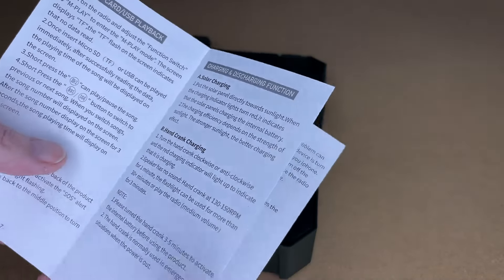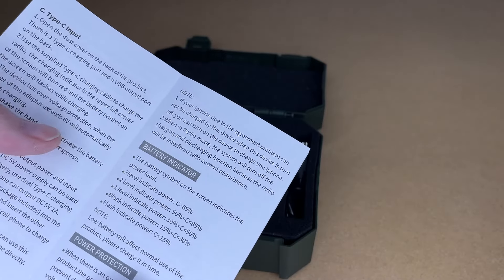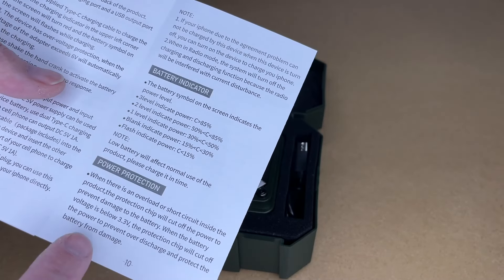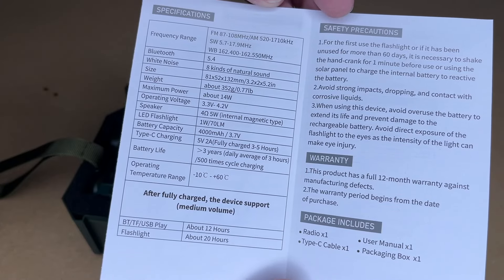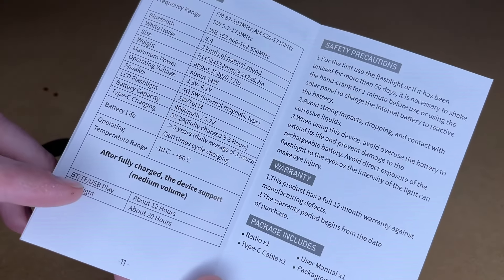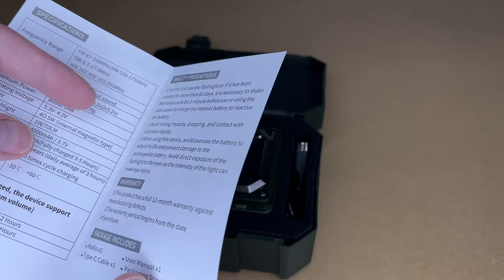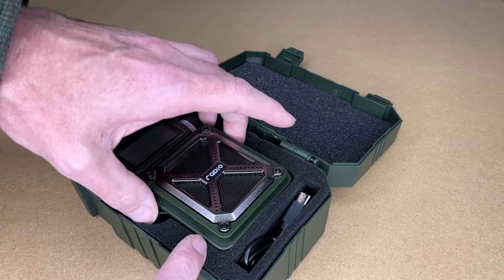It's best to keep the battery charged up. There's a USB Type-C input and USB output so you can plug a phone in to charge it. It has a battery indicator and overload protection. The specs show playback for Bluetooth, SD card, and USB is around 12 hours; the flashlight is around 20 hours. So let's take a look at the radio.